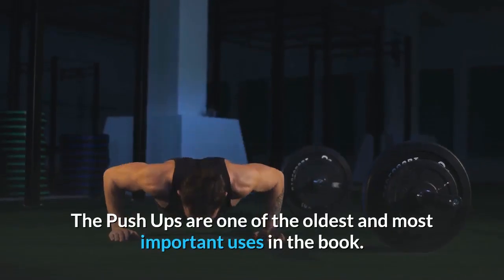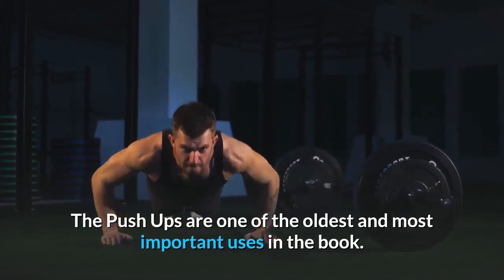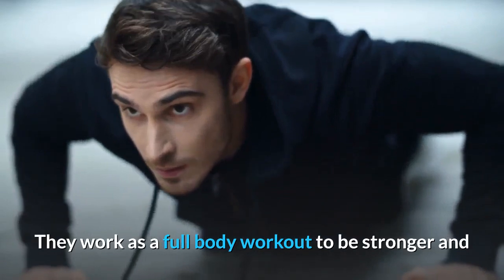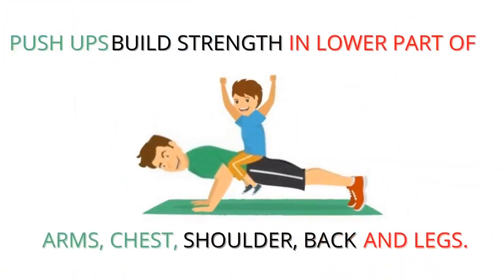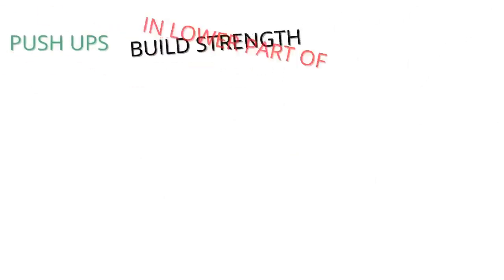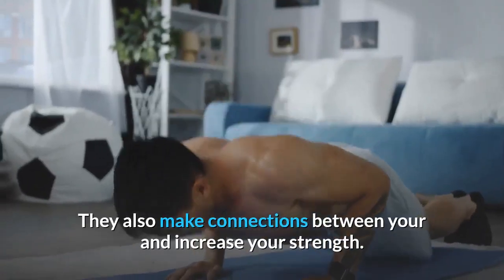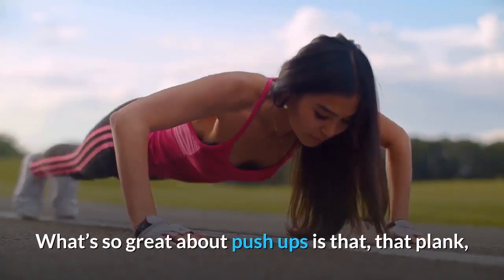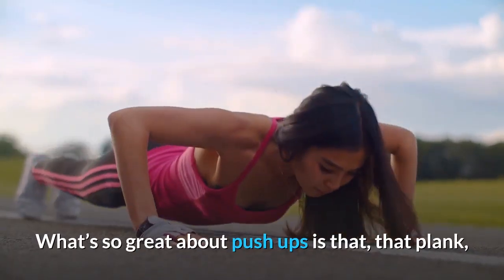Push-ups are one of the oldest and most important exercises. They work as a full body workout to build strength in your lower arms, chest, shoulders, back, and legs. They also increase your overall strength. What's great about push-ups is that, like a plank, you do not need any exercise equipment to do them.